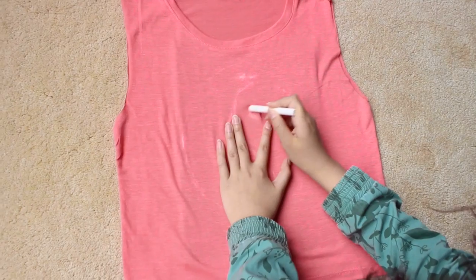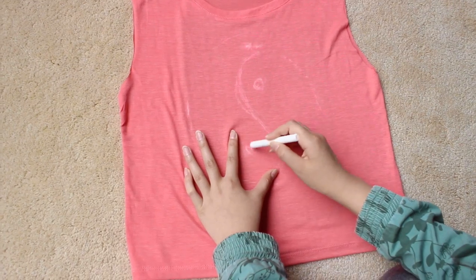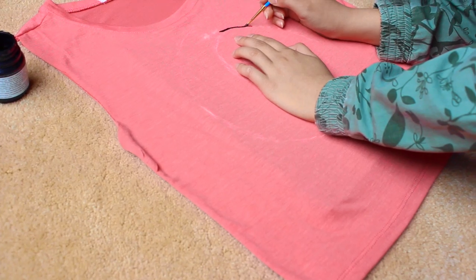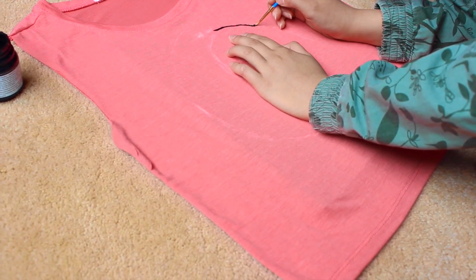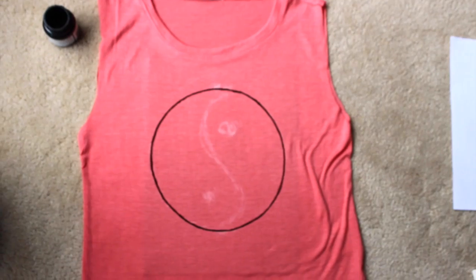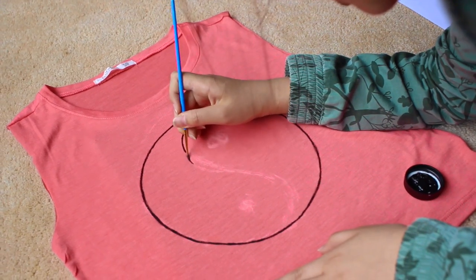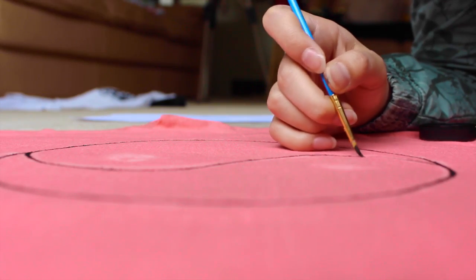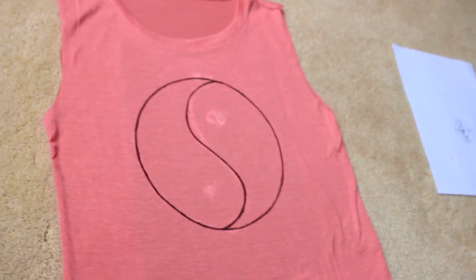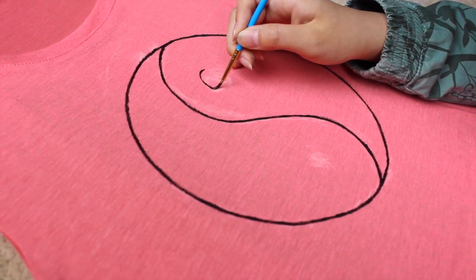I'm doing it lightly so that it can be washed off. And then I'm taking my black fabric paint and just going over the circle in paint. Now that I'm done outlining my circle, I'm just going to take my black paint on a thin brush and outline that yin yang symbol.